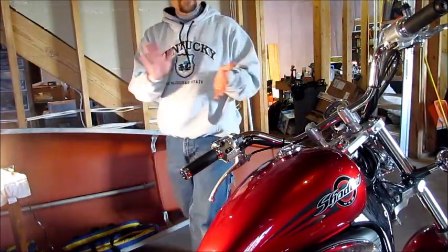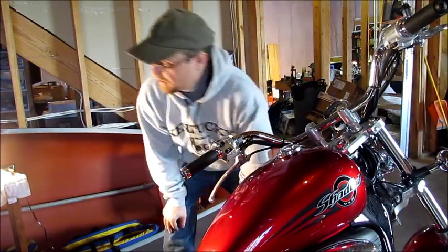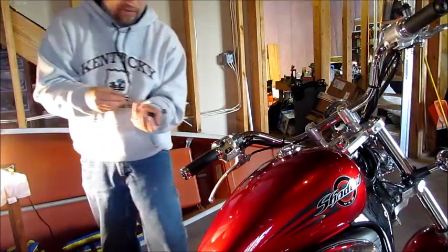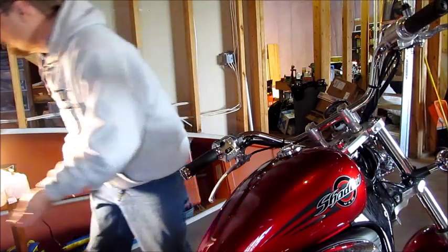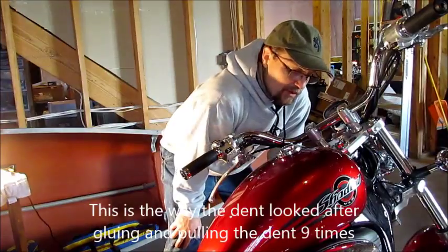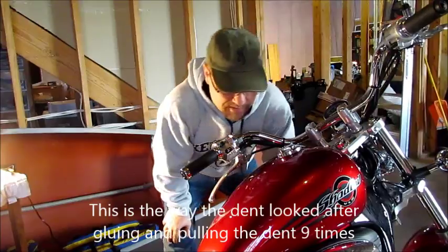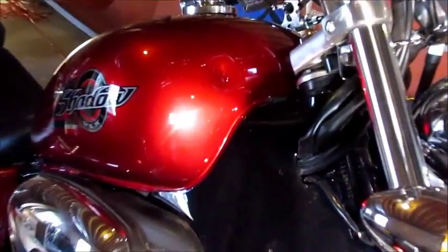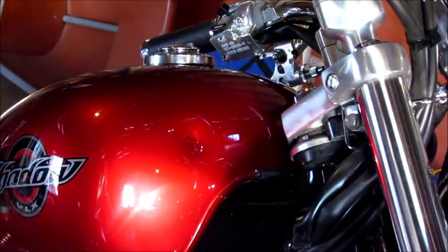I am very pleased with the way this dent pulling has worked out. Unfortunately, the one main round puller I was using — I put enough stress on it and it broke, so I won't be using that anymore. I still have the small one left and hopefully it will last long enough to work on this little dent over here. This is much, much better.